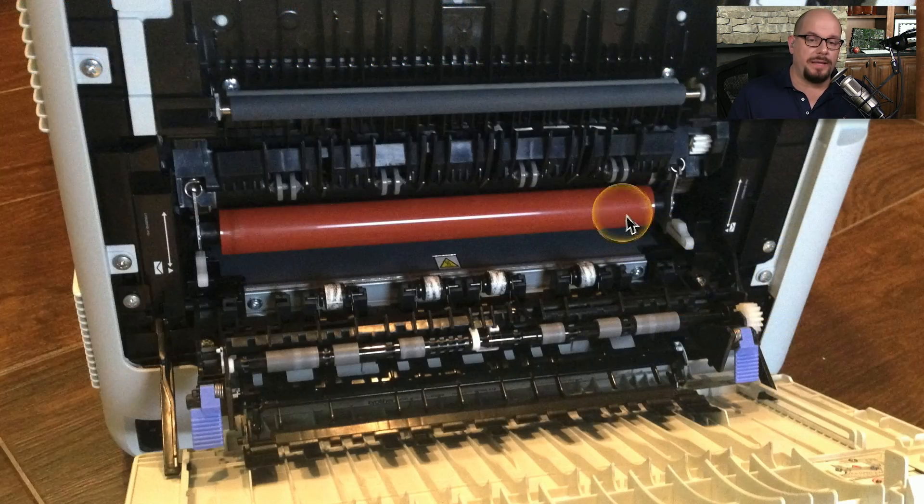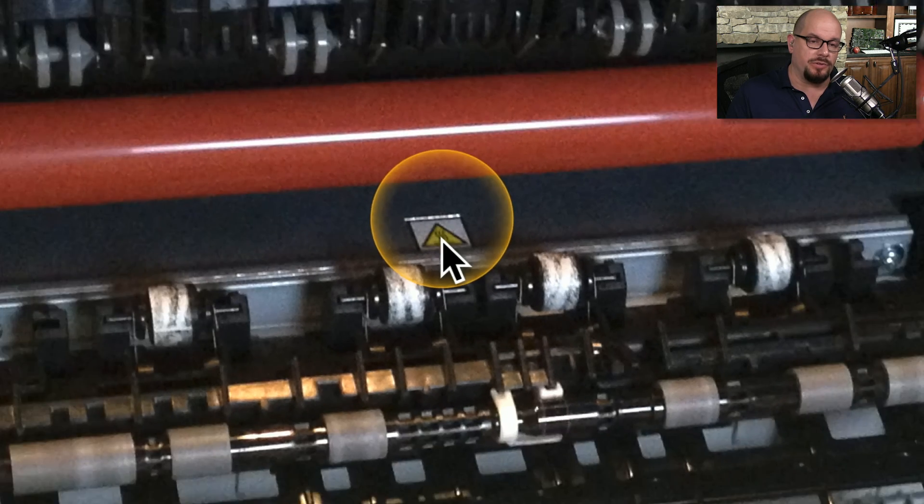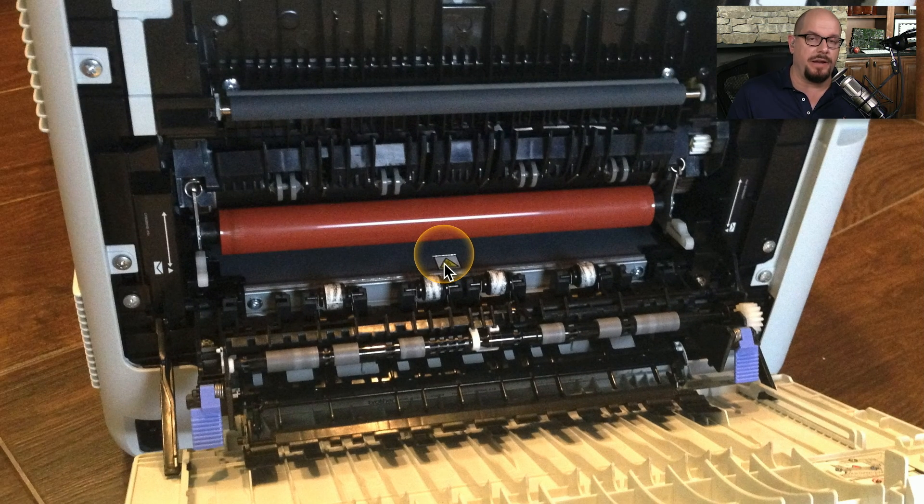It should be pretty easy to find the fuser inside your printer — it's usually a brown color, and there's probably a warning message right next to it that tells you this component gets very hot. On many printers, the fuser is designed to be replaced easily: you flip a couple of switches, the fuser comes out, and you can replace it with a new one.